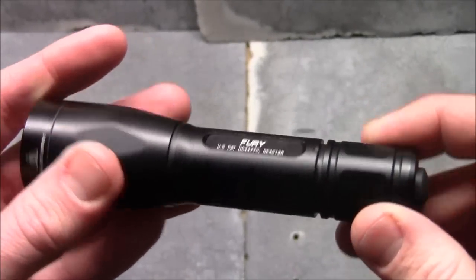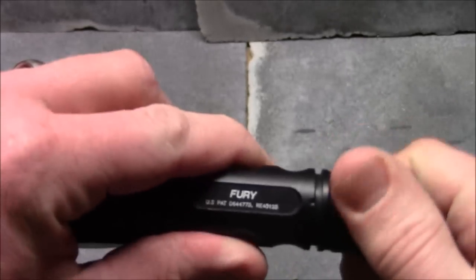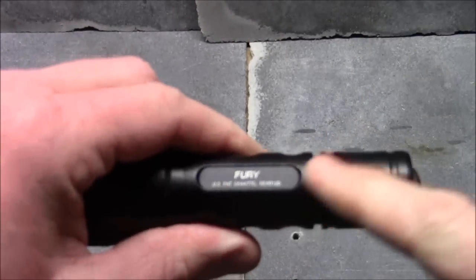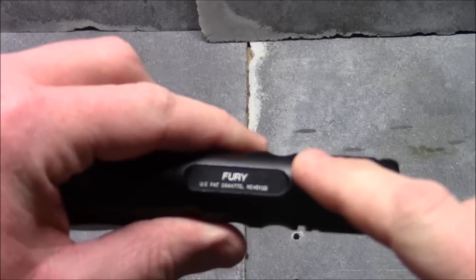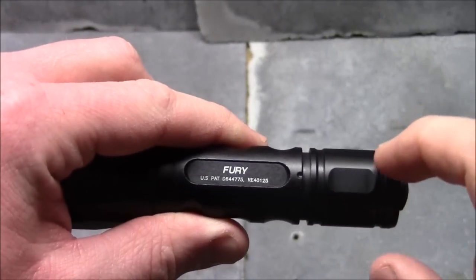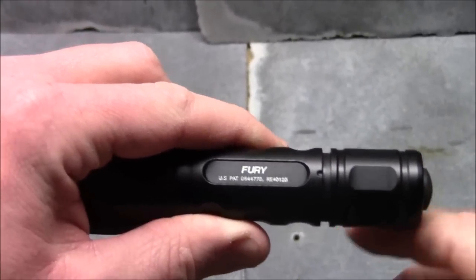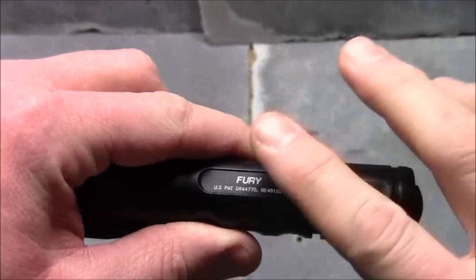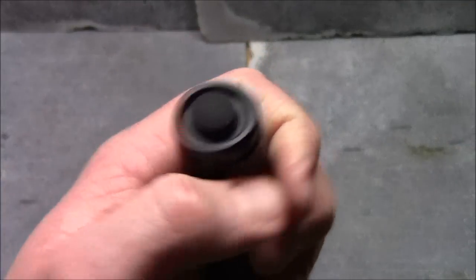A couple of things to know when you first get it: your batteries will be inside. You want to crank the end cap off, adjust your batteries. They're set up in such a way that if your on/off switch gets bumped, it's not going to actually turn the light on. So take the cap off, set your batteries up, crank it back down, and let me talk about the switch.